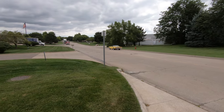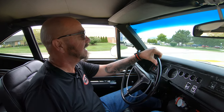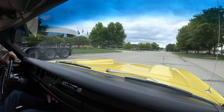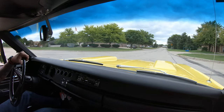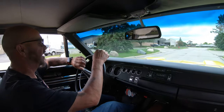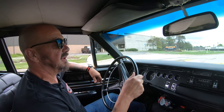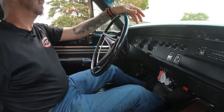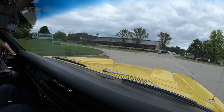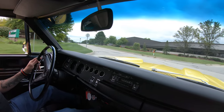It is rotisserie restored Super Bee time, baby! Listen to that 383 purr — you want to talk about sweet, she is sounding amazing. This is one badass Bee right here. The radio is working too, we got some rock and roll playing in there. I tell you, I'm in love with this car. This car was built for big guys — I got the seat scooted up a little bit; you scoot the seat back and you fit nice. It's one of the coolest things about these cars.